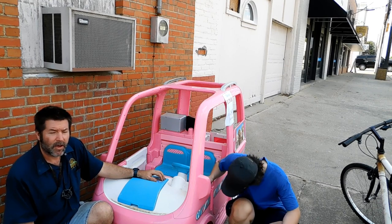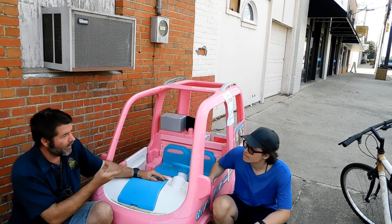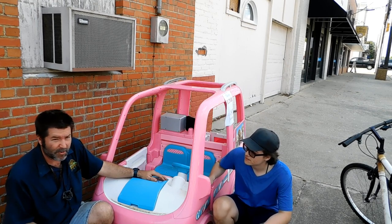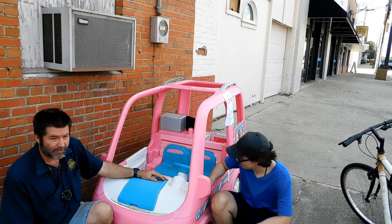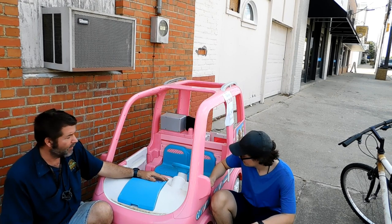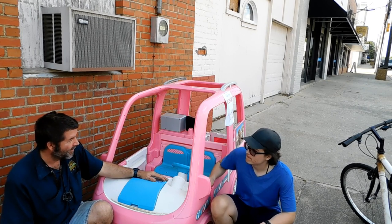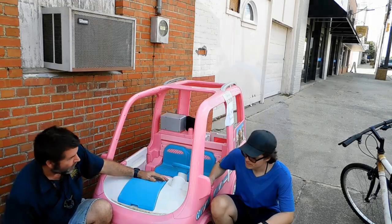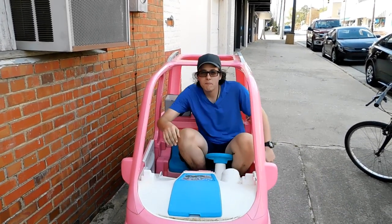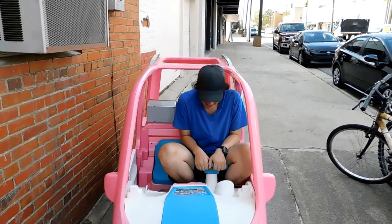This has a maximum weight limit of 140 pounds, and I weigh over 190 pounds, so that leaves our little intern here who weighs 150. He's less likely to damage this. So what we're gonna do is get him in this and give it a quick little spin and see what happens. Are you ready to hop in there? All right, let's go. Wow, he actually does fit in there.